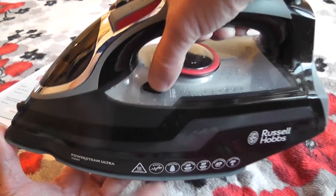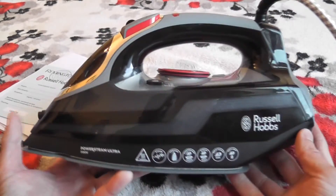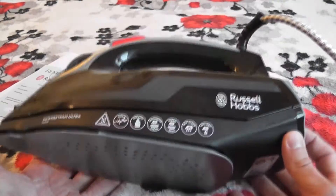Система очистки, сама очистка — вот у него кнопка. И так же само у него есть капля стоп.